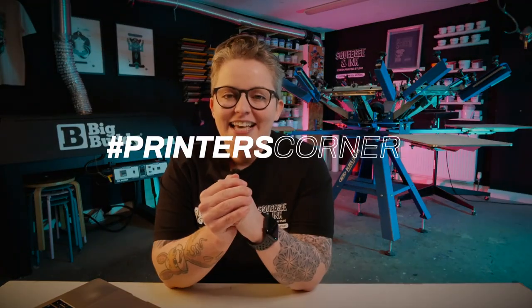Hey, it's Chessie from Screegian Ink and welcome back to Printer's Corner. This episode is all about the best film to use for printing film positives for screen printing.